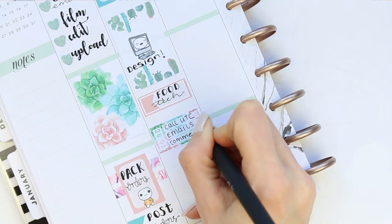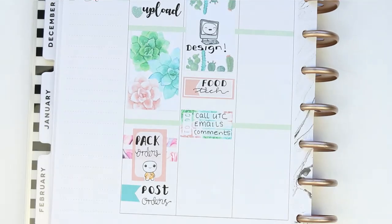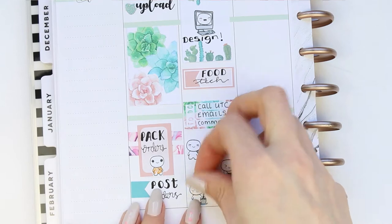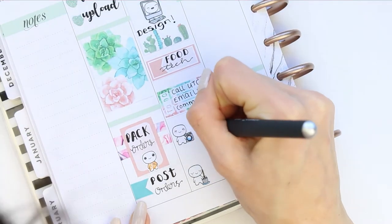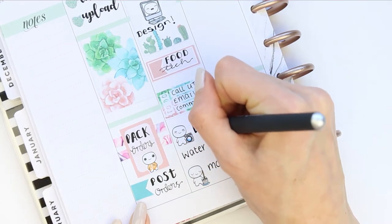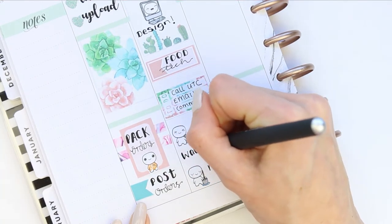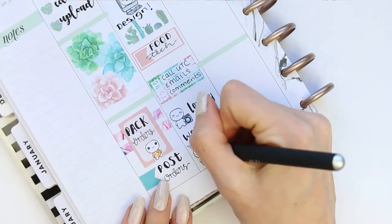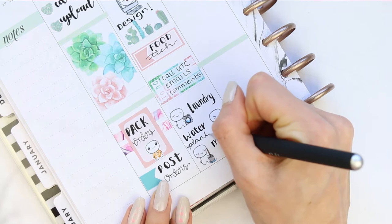I thought I'd just write them all down on the little checklist. This leaves room at the bottom for things I'm doing throughout the day — I need to do some laundry and water my plants. They're still alive! If you were watching last week, I've got some plants that my family just know I'm going to kill — they're kind of waiting for the day. They are still alive and I'm really proud of myself, so I'm going to be sending them another picture this week.